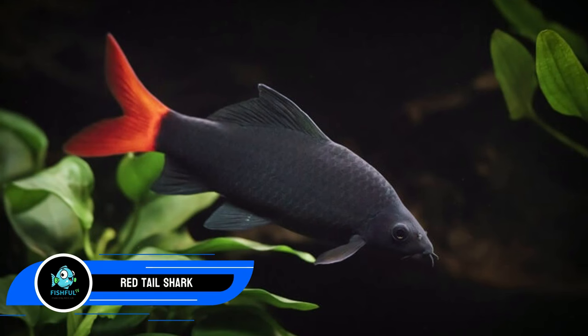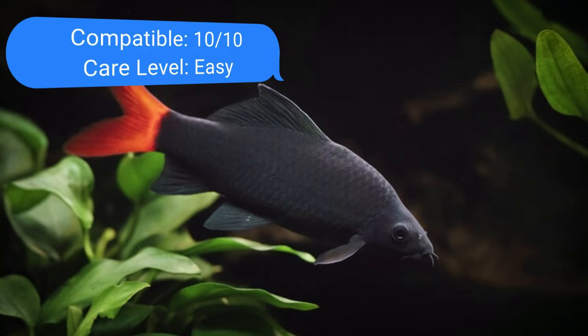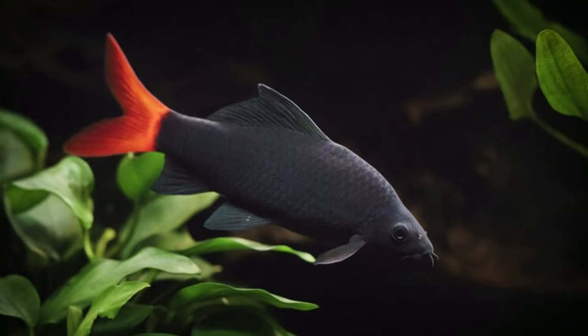Number twenty: red tail shark. These fish thrive in aquariums and require lots of area to explore because they are aggressive swimmers. Similar to the rainbow shark, the red tail grows to a length of 6 inches (15 cm) and is best maintained alone unless you have a large tank. The red tail's territorial hostility will rise with any reduction in tank size. The red tail and tiger barb have similar water characteristics, but keep the red tail's hardness at the lower end of its range to guarantee their ranges overlap.